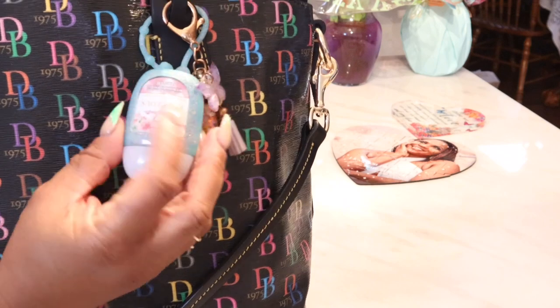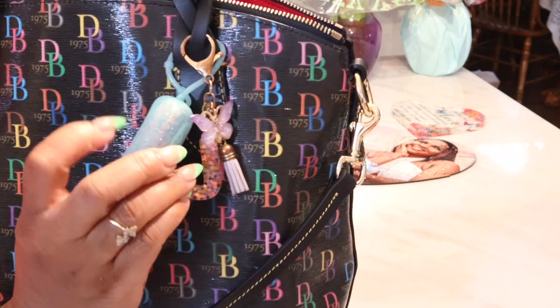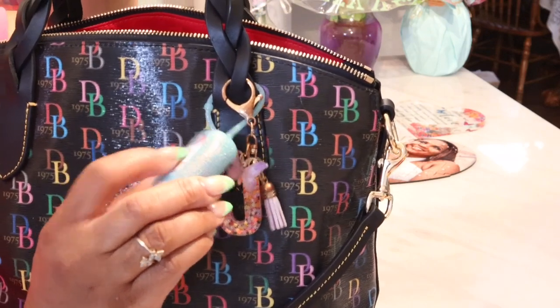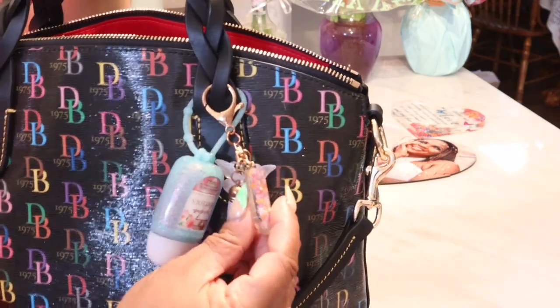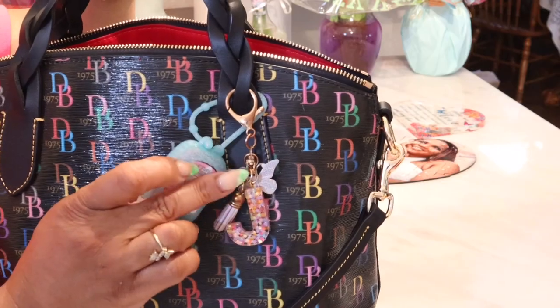While I'm back here, I'll go ahead and show you that I have a blue glitter Bath and Body Works holder, and I still have my gorgeous gingham in here for my antibacterial hand gel. And then J is going to be on here of course — I'm going to have my J that was gifted to me by Miss T.